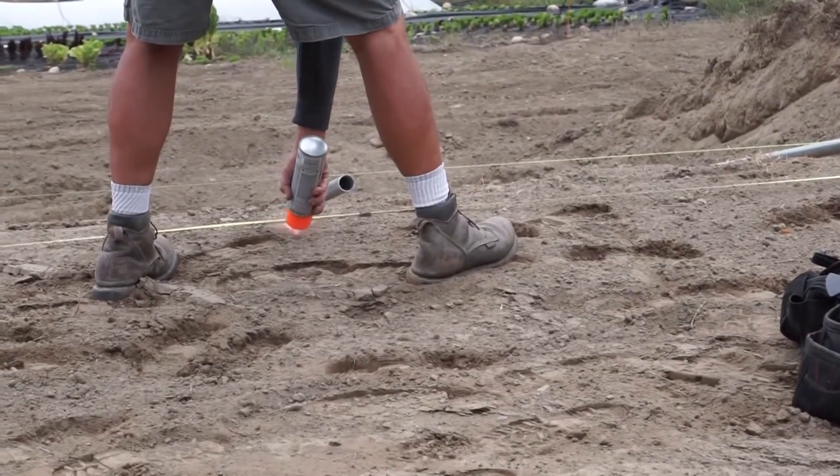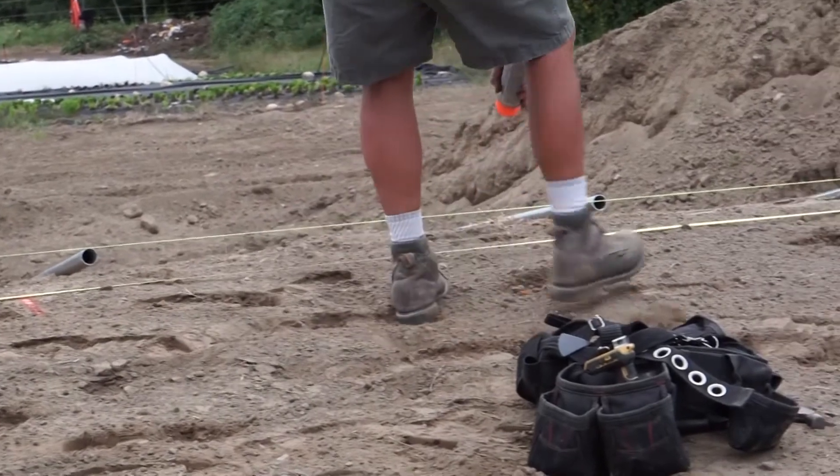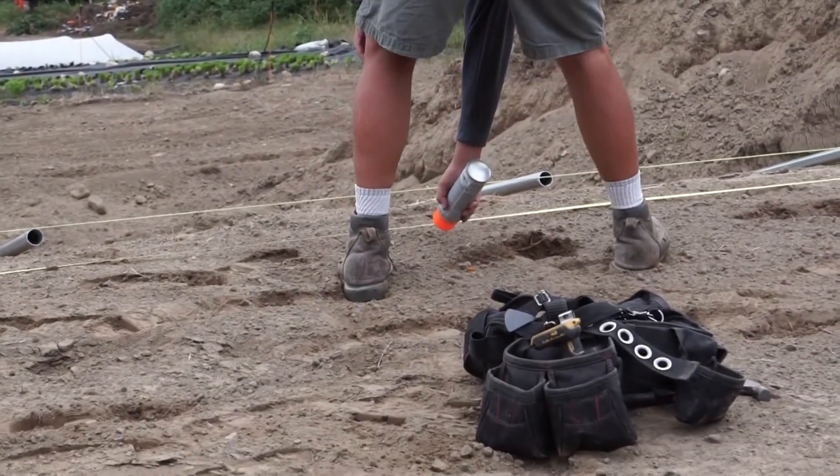Make a mark every 4 foot on center, using the measuring tape as your guide. Adam uses paint in this case. With everything laid out, we're ready to start driving the ground posts.